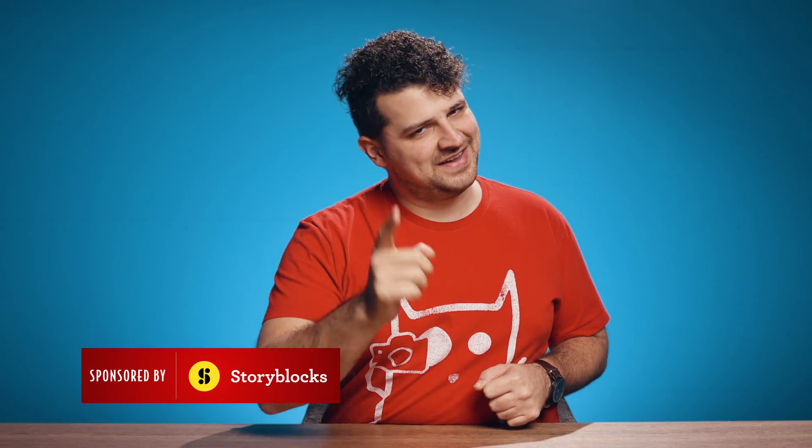Hey guys, Yannick here for Cinecom.net, the place where we make effects from movies and music videos easy. Like you all know, we love Zach King and all his editing magic. He really takes filmmaking to the next level while making it fun, so occasionally he blows our minds with his magic.